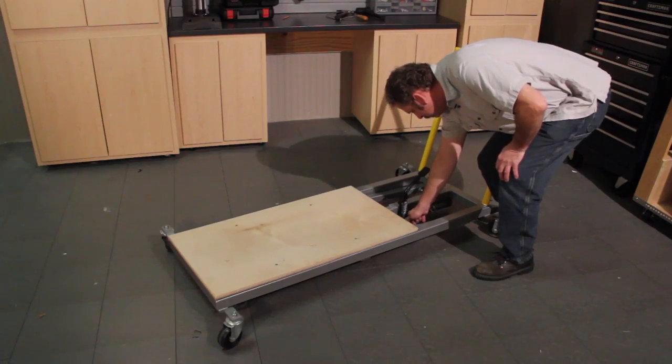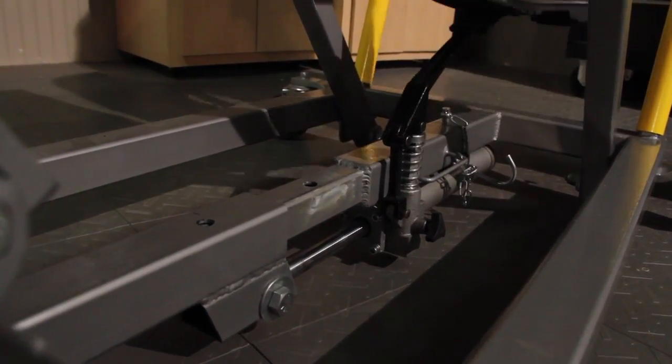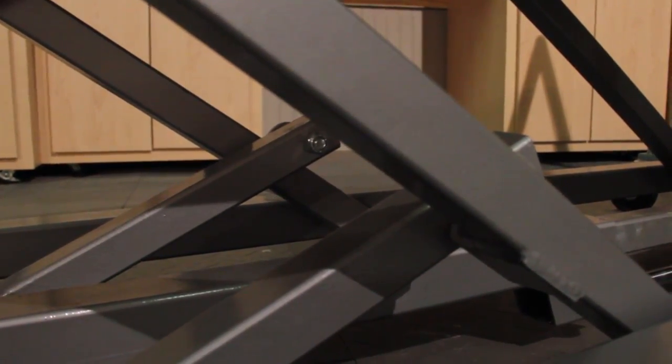For our metal shop project this time we chose to build something that would really give us assistance in the shop. Lifting heavy objects to the workbench or into the back of your truck has always been a chore, and not to mention you can also risk injuring yourself by lifting heavy objects and turning and putting them in your truck or onto the workbench.